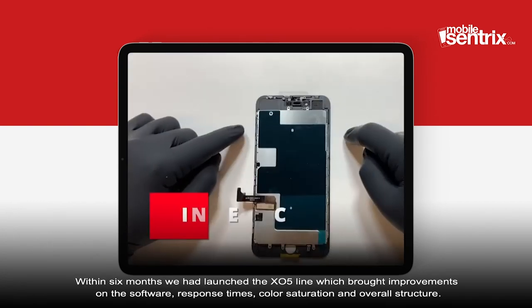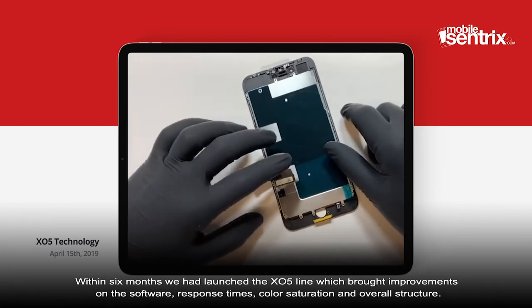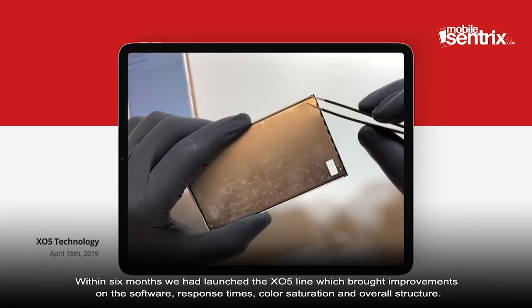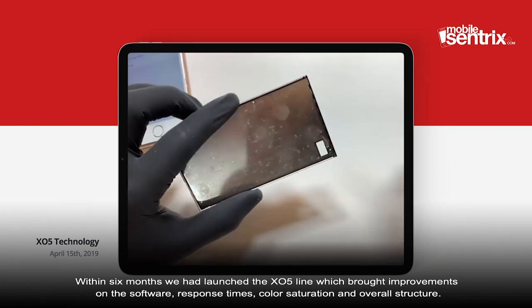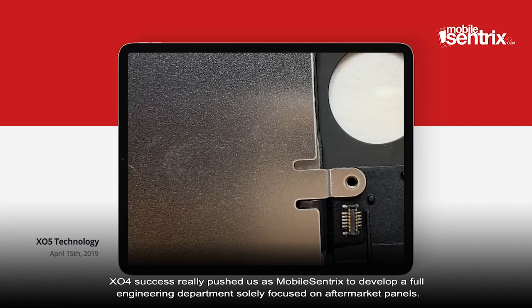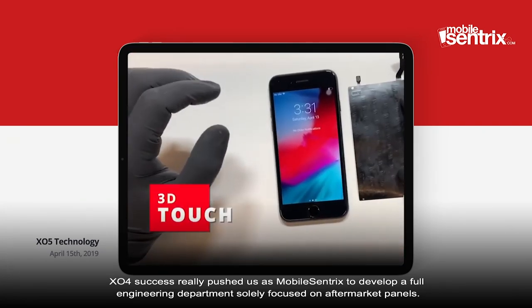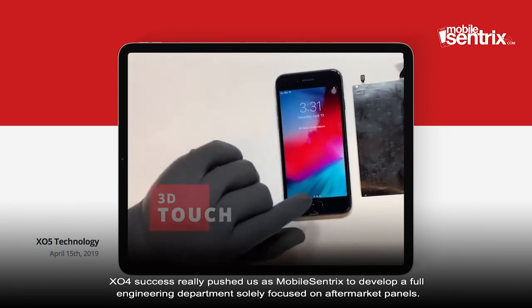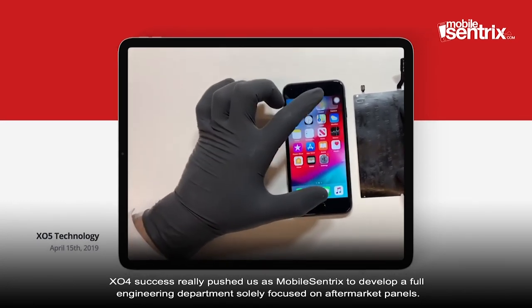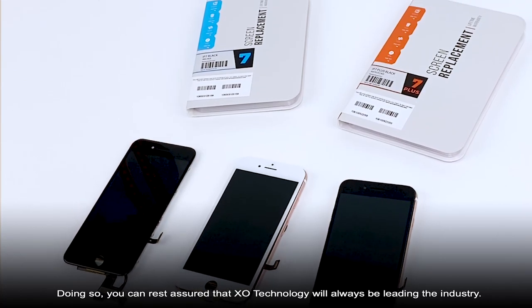Within six months, we had launched the X05 line, which brought improvements on the software, response time, color saturation, and overall structure. X04's success really pushed us at Mobile Centrix to develop a full engineering department solely focused on aftermarket panels. You can rest assured that XO technology will always be leading the industry.